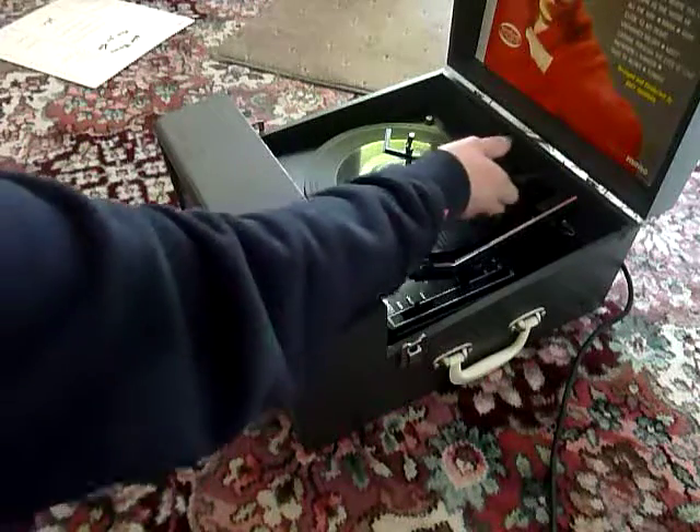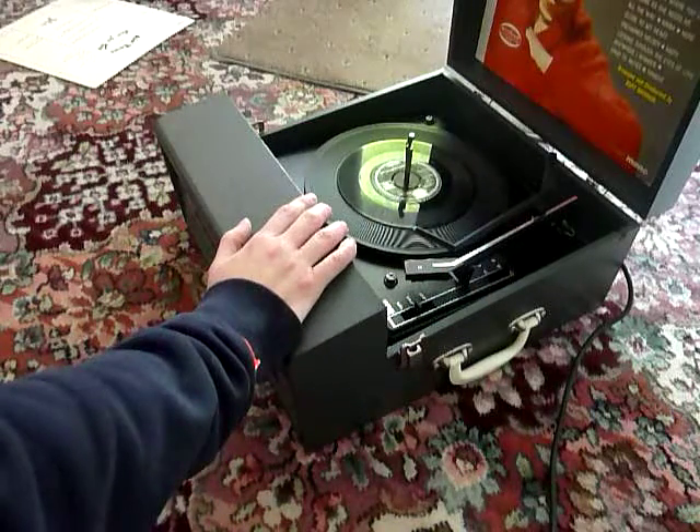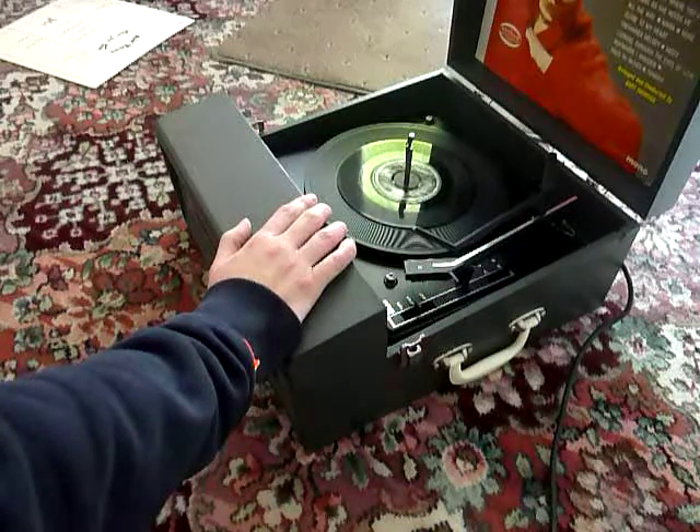If you leave it playing with the stacker bar in the upright position, that will trigger the repeat function and the same record will play over again until manually switched off.